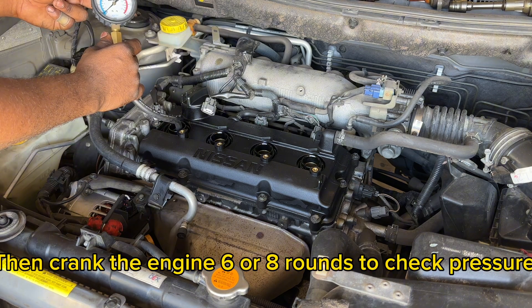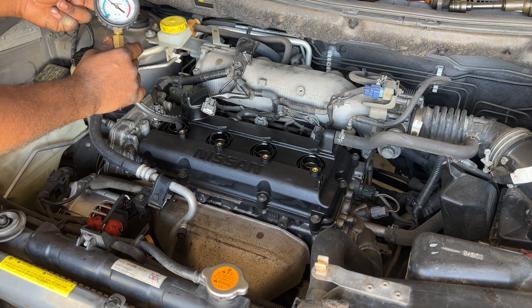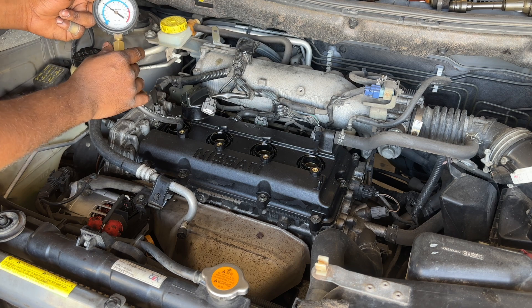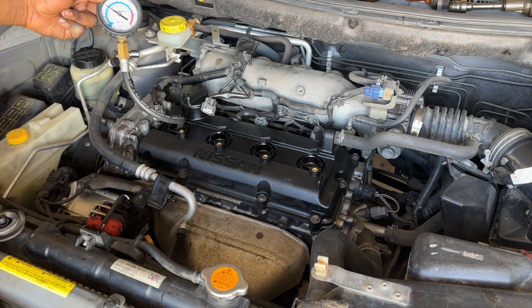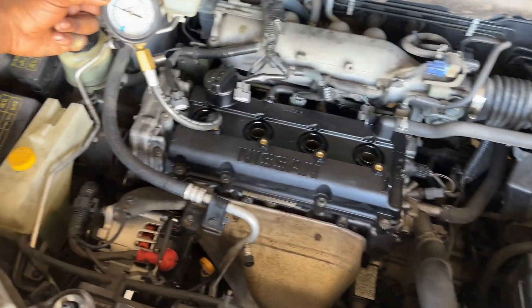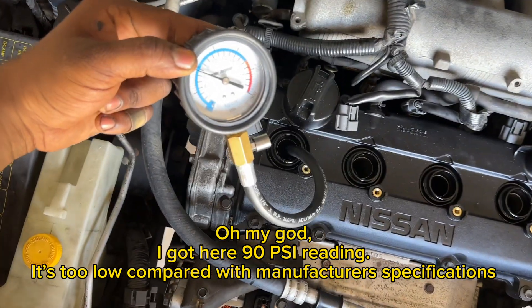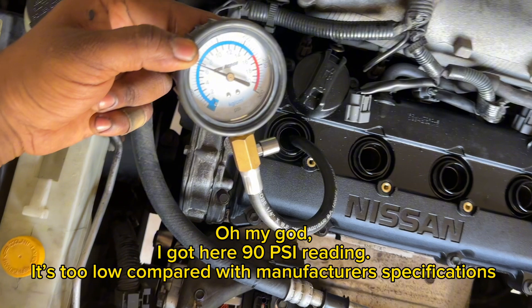Then I crank the engine six or eight rounds to check the pressure. Oh my god, I got 90 PSI reading here. It's too low compared with the manufacturer's specifications.